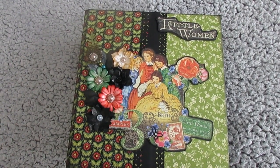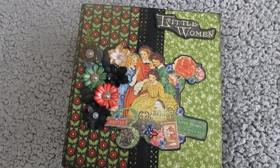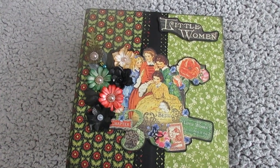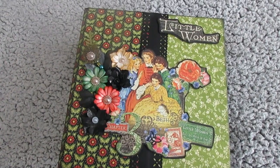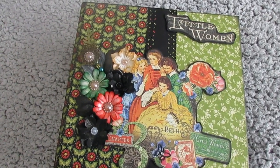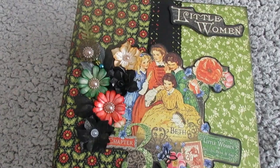Hi, welcome to my channel. I thought today I'd show you this mini album I've just finished. It's made using the Graphic 45 Little Women paper pad. I bought the 8x8, and then when I ran out I did add a few spare sheets from another Graphic 45. It's basically all the Little Women theme.